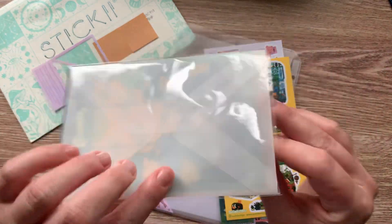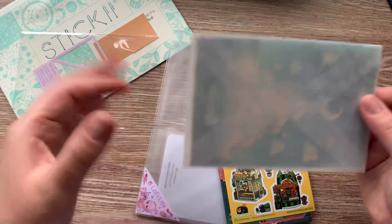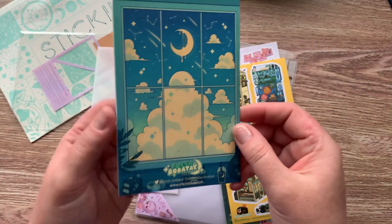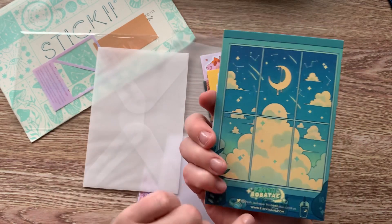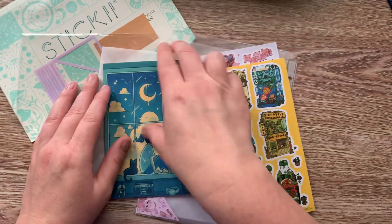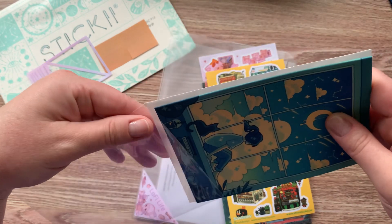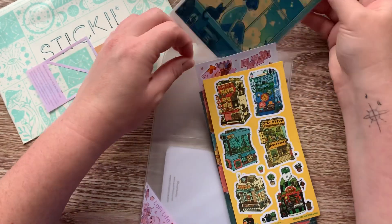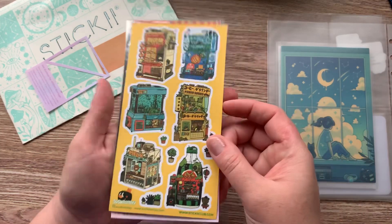Look at this card! Sometimes they come with cards, sometimes all different kinds of fun things. I love how the envelope is transparent and the inside is blank. Sometimes it's a birthday card, sometimes it's just a blank card. I really like that card — I may actually end up putting it on my corkboard. So it comes with the card and we'll go ahead and flip through the stickers.